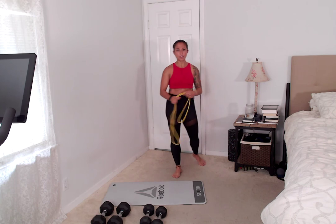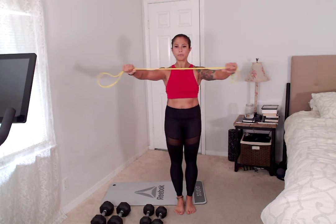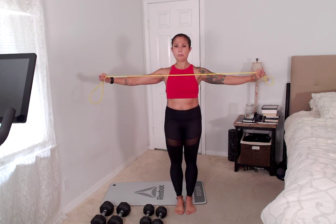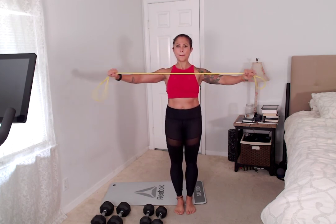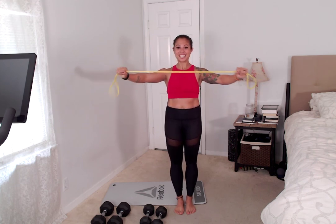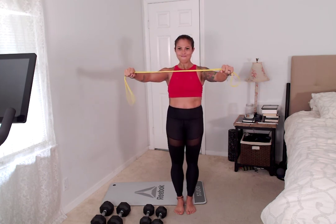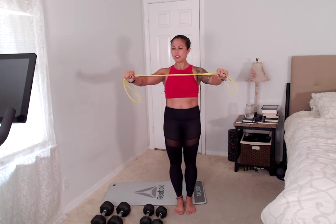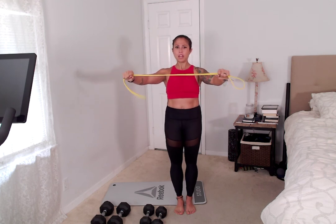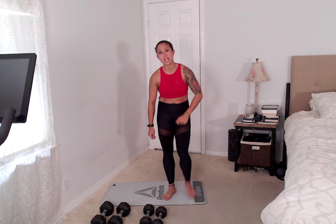Four, three, two — here we go, last one. Careful you're not pulling on your wrist. Three, two, one. Shake it out.